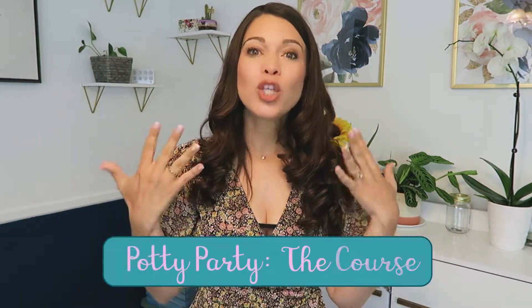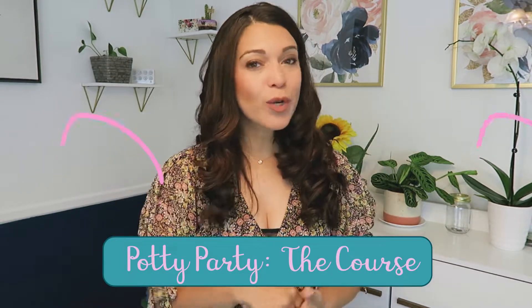Tip number three is to have a plan and stick to it. A lot of times parents jump into potty training without it being very planned out, and it can be a chaotic and confusing experience for your child. If you don't have a plan, neither you nor your child will know what to expect. That's why I highly recommend grabbing Potty Party the Course, because you're going to have a plan that has worked for hundreds of families.